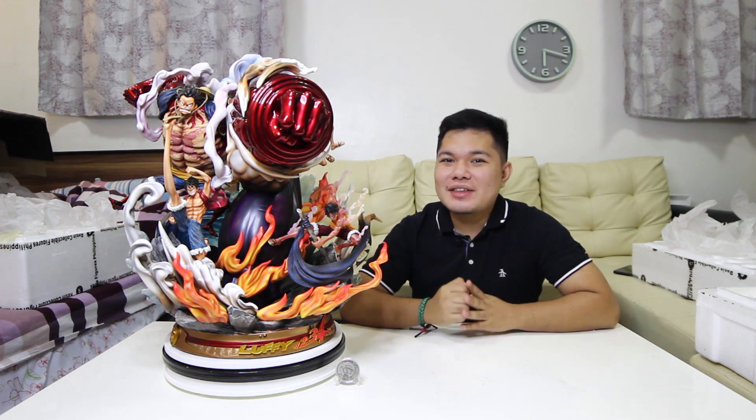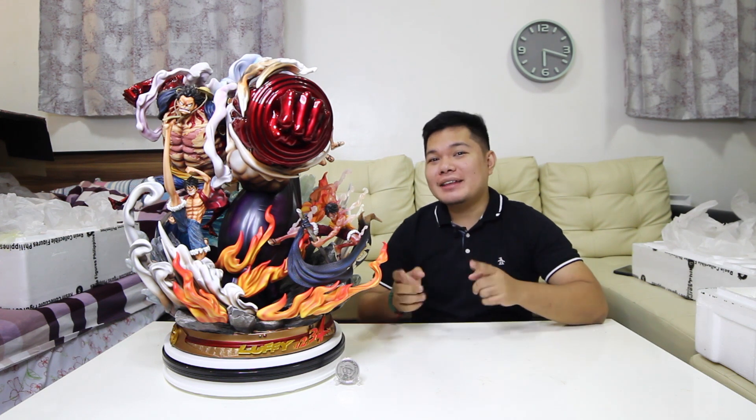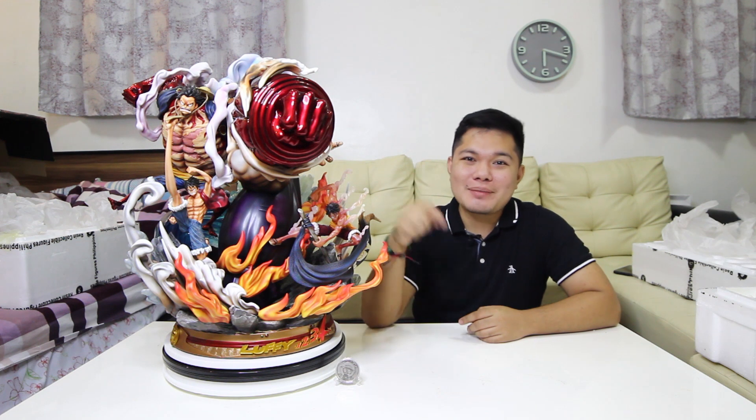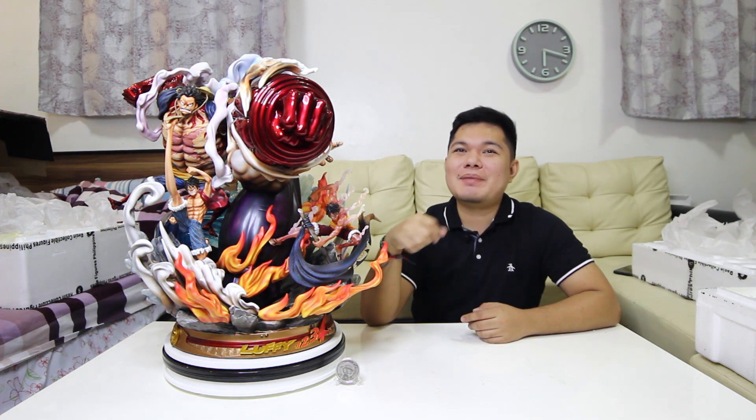Thank you guys for watching! Don't forget to like, share, and subscribe to my channel. At sa mga nagtatanong kung saan nakakabili at nakakolekta ng ganitong statue, you can check the link at the description box below. And don't forget to hit the notification bell para lagi kayong updated sa aking mga video.